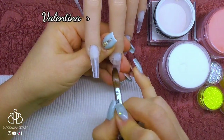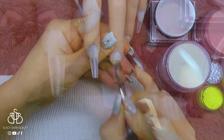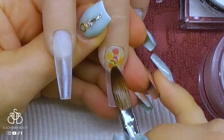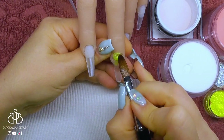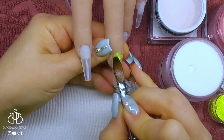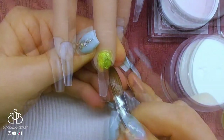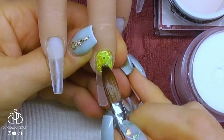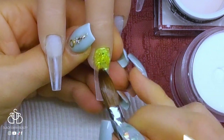So I've got Valentina here and I'm going to start on the middle finger. I'm placing down a thin layer of clear acrylic so I can then tap into it some yellow glitter. I've started with the big hexagon glitters and now I'm going in with the finer yellow glitter, placing it almost where the nail bed would be — I need it to resemble a circle and not be too almond in shape.